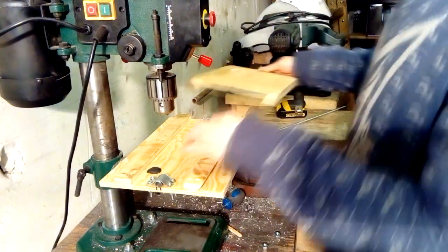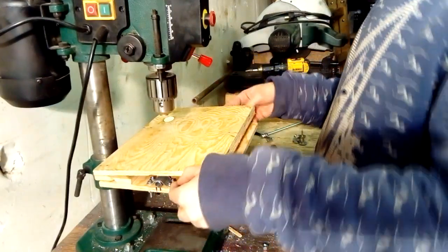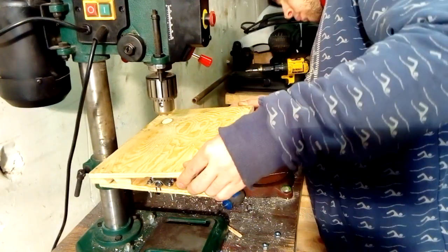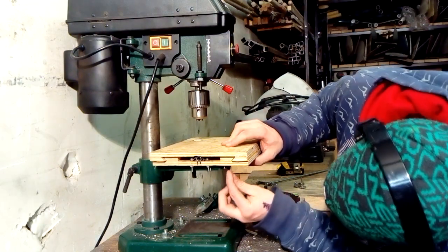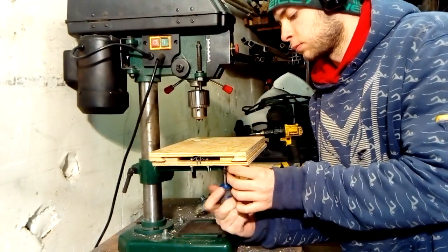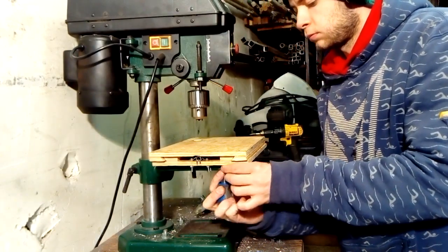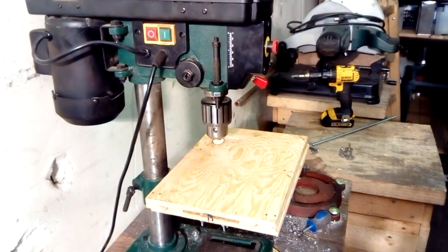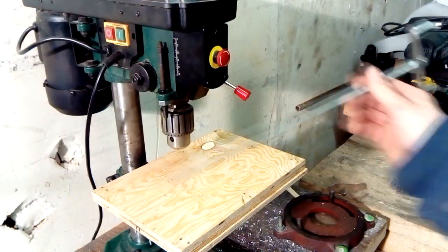Here I'm assembling the table. I first dismantled one track from the upper part and laid it in place. Then I used a small drill bit to locate the holes and I screwed the track down. The tracks are working, though I had a bit of play there.